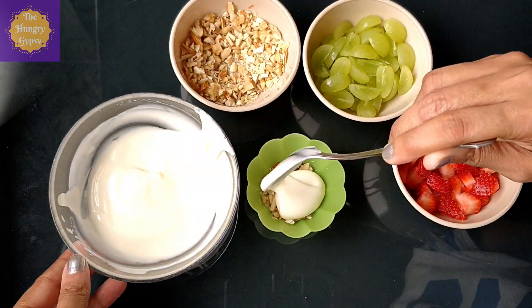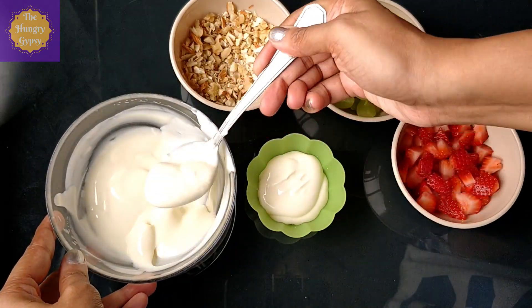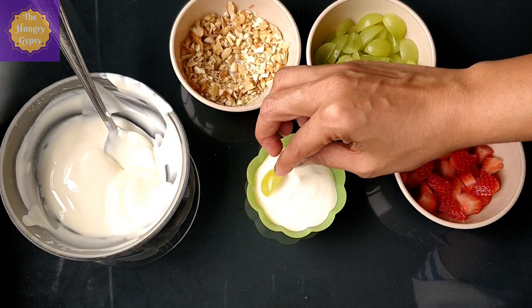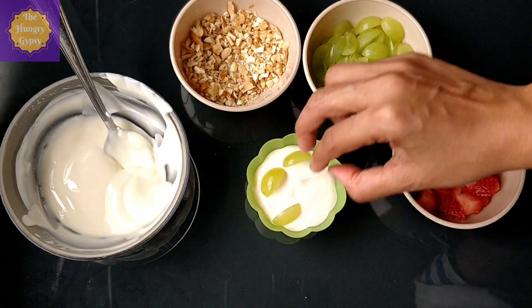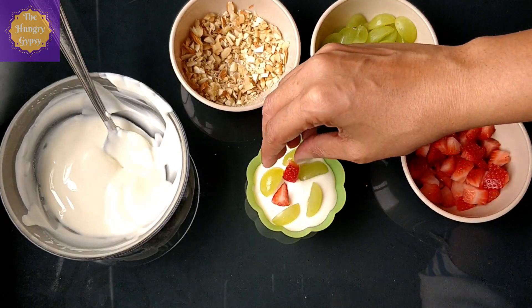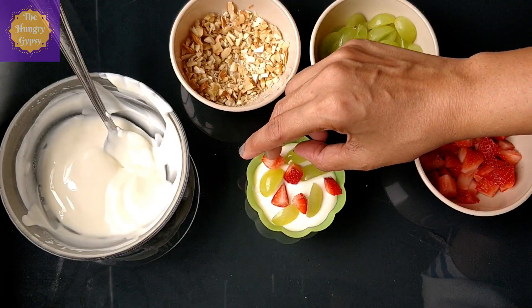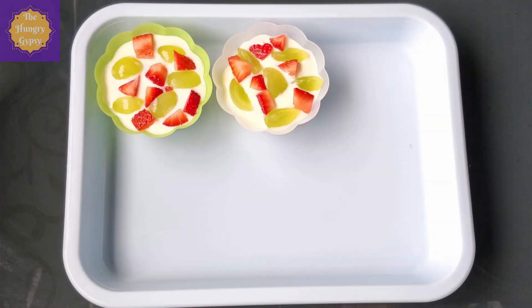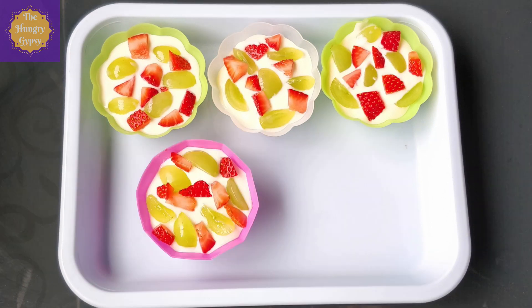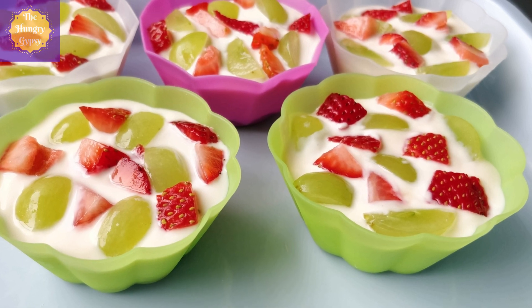Now it's time to add the yogurt into the cup. I'm going to fill about two thirds of the cup with this yogurt honey mix. And finally, I'm just going to top it up with my favorite fruits — I have some seedless grapes and some beautiful strawberries. You can use any fruits of your choice; blueberries, blackberries, raspberries, kiwis go really well in this recipe. Assemble the rest of your Froyo cups the same way and let them sit in the freezer for 4 to 5 hours or until frozen.